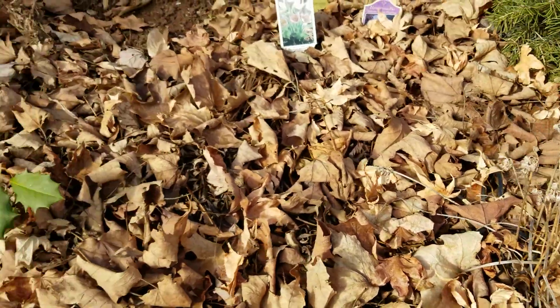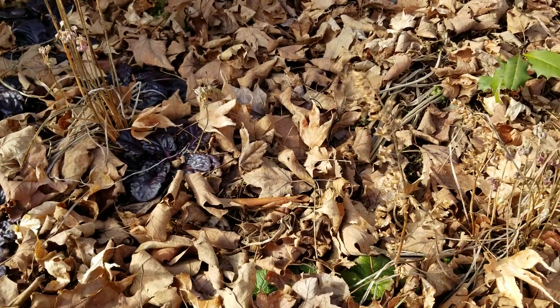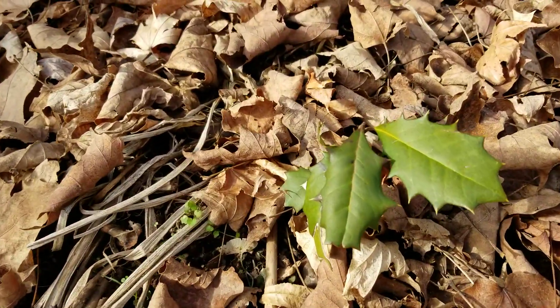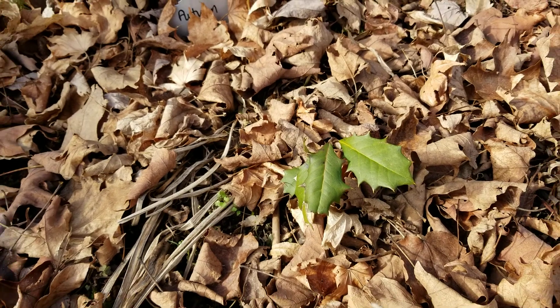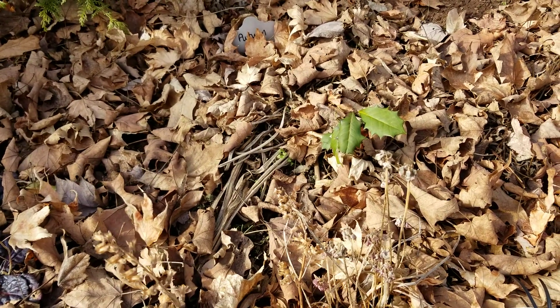A lot of people are like, oh, I could never do this. Well, guess what? It's easy to do and then you get gifts. Like here's a self-seeded American Holly that's going to pop out of the ground in the spring and go along my new border when the weather warms up.